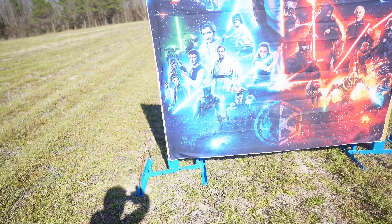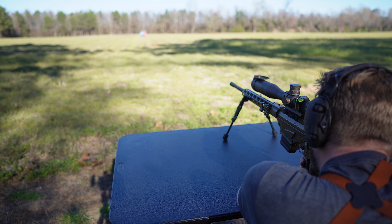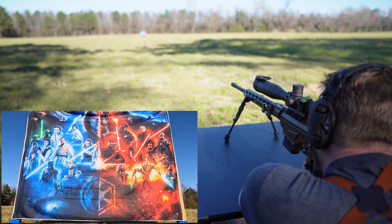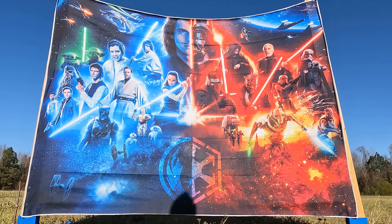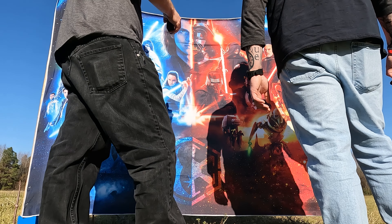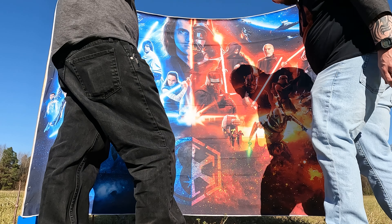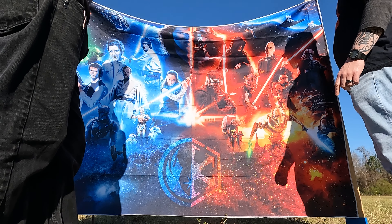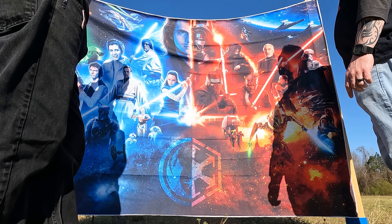So we are at 100 yards. Obviously we have some favorite characters here that we're going to try our best not to hit, but we'll see what happens. Blake's up first and he is going to go for Count Dooku on the right. Right through the eye! Blake's first shot — Dooku, boom, eyeball. Dunzo.